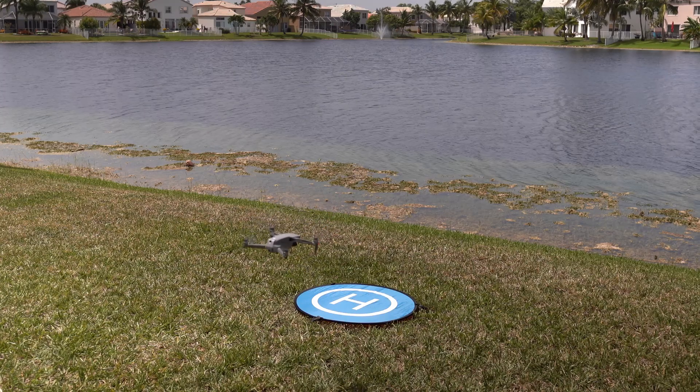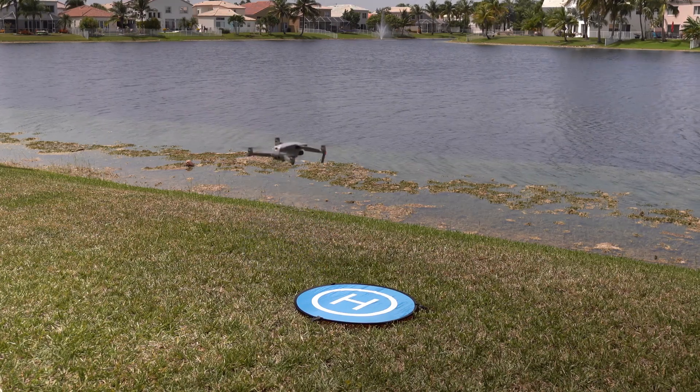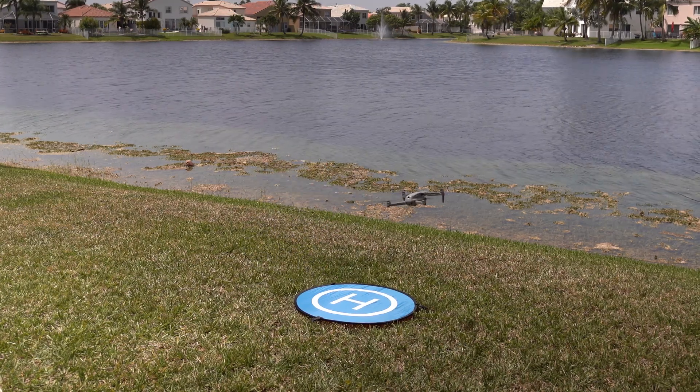So what does obstacle avoidance and the bottom sensors have to do with landing accuracy? On the Mavic Air 2, the precision landing function depends on the bottom sensors, and obviously if the sensors are turned off, it would most likely affect the precision landing performance. So back to the main question: is there a difference in accuracy in the Mavic Air 2 precision landings in tripod, normal, or sport modes? Let's head outside, get the drone in the air, and find out.